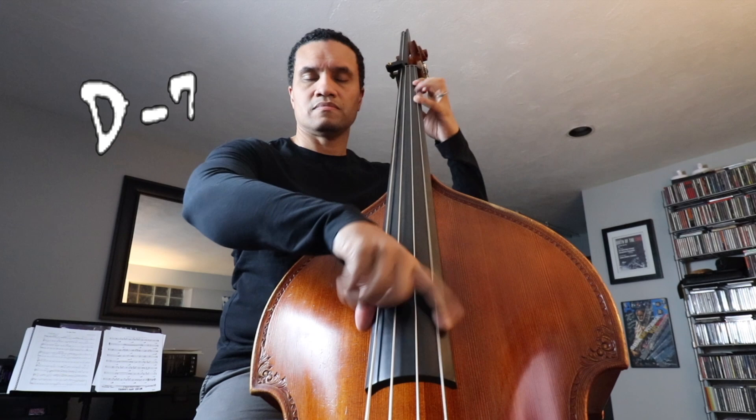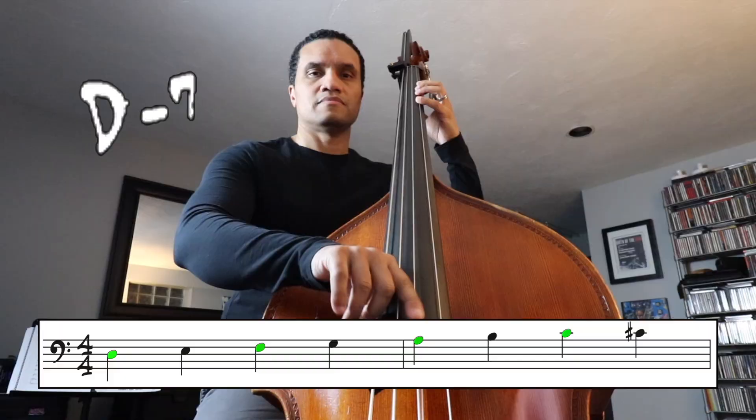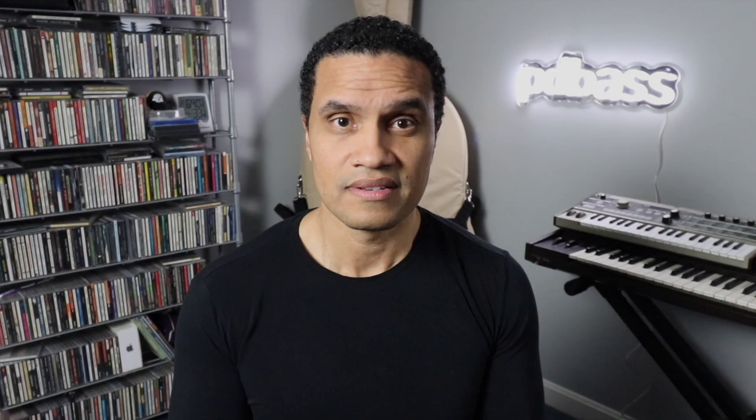We can do that with just quarter notes. One of the first techniques we learn to use when walking is to play a scale. It fulfills a musical function: play chord tones on strong beats, moving only in whole and half steps. It's a great example of what we call smooth voice leading.